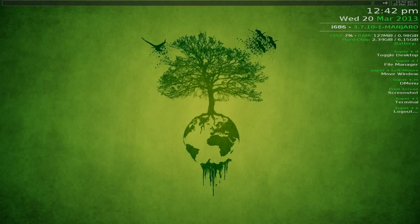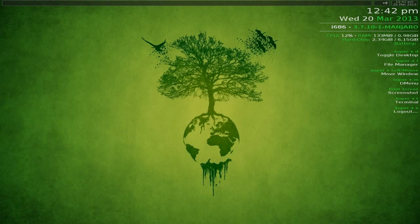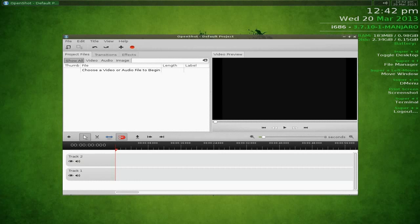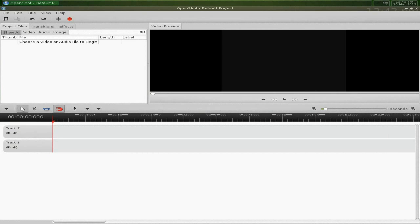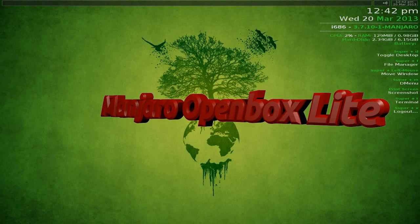Going to the menu one more time - in theory OpenShot should be under Multimedia, and yes it is. Opening it up and there we are - OpenShot is ready to use. You can also install Audacity and other tools depending on what you use your system for.